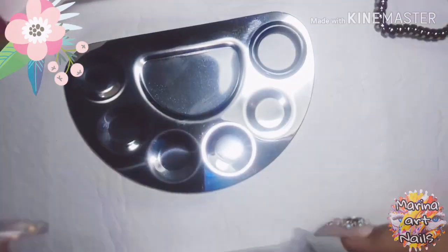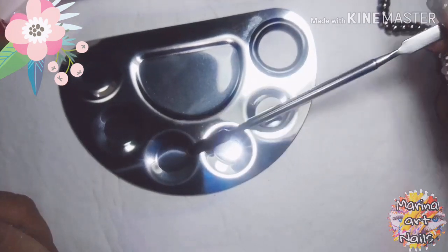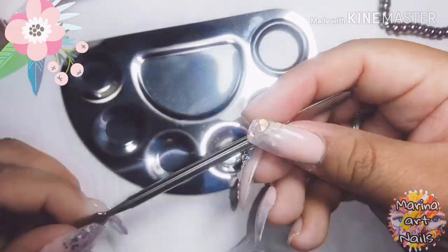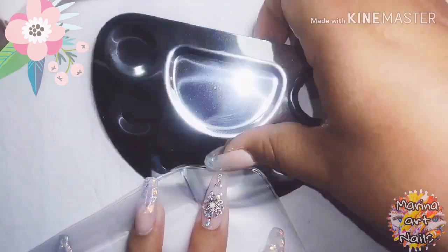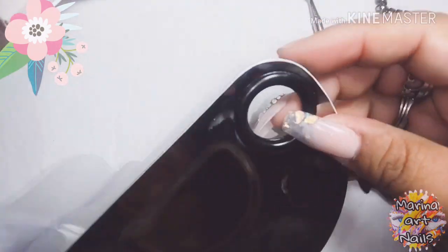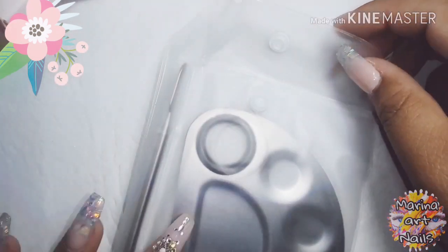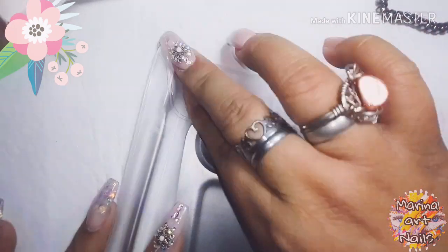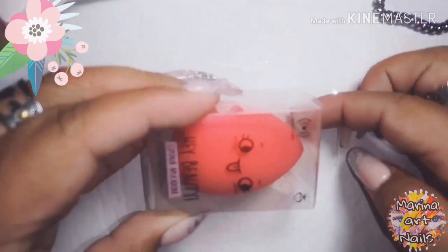Y este, no sé cómo es el nombre de este que no me acuerdo. Yo lo había visto de una chica que sigo, ella lo tenía en plástico, en PVC transparente, estaba muy lindo. Pero acá no había, ni lo vi, así que lo encontré en acero inoxidable. La verdad me encantó, viene con su palito para poder mezclar los colores. Como una paleta, creo que se llama.